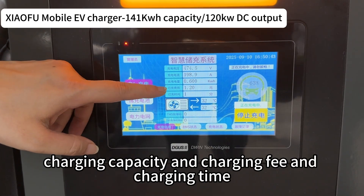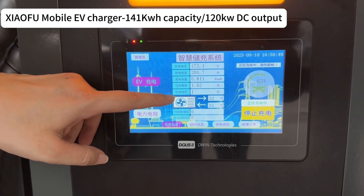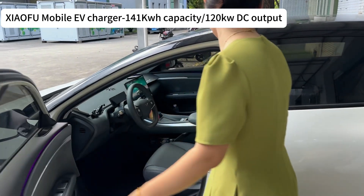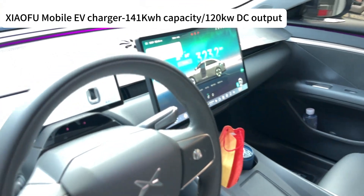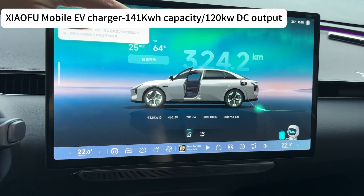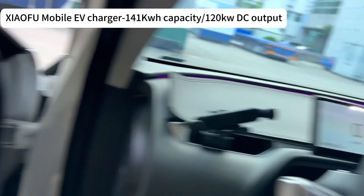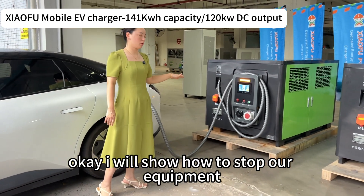Here is the charging capacity, charging fee, and charging time. We can check our electric car — it is showing 64 percent SOC. Now I will show how to stop our equipment.